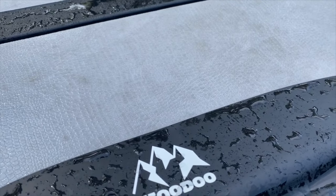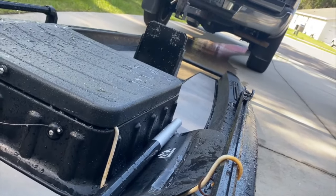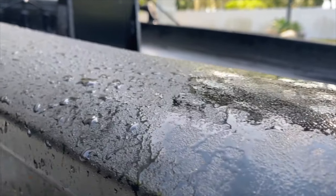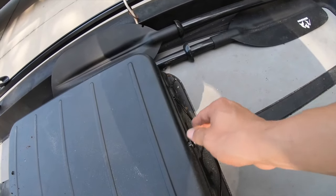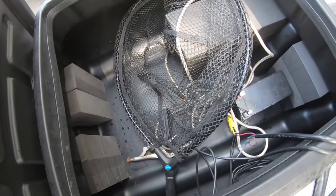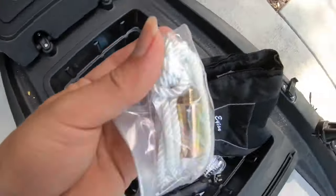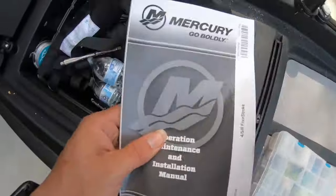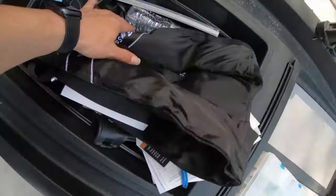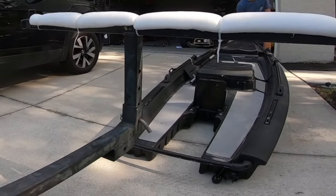That ran me about $1,400 — there was a special going on. I ended up getting it without the motor; I didn't get the package option. You're saving a couple hundred bucks on tax anyway. They do give you everything you need to be ready for the water with the package. Cost without the motor is $1,799, and with tax it jumps up. With the motor you're looking at about $3,499.